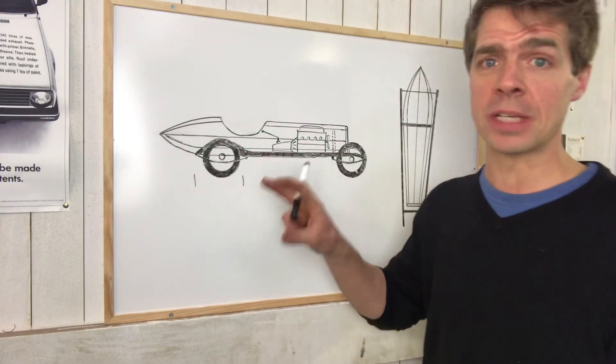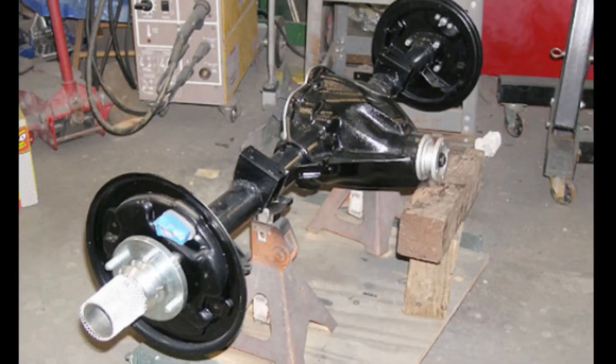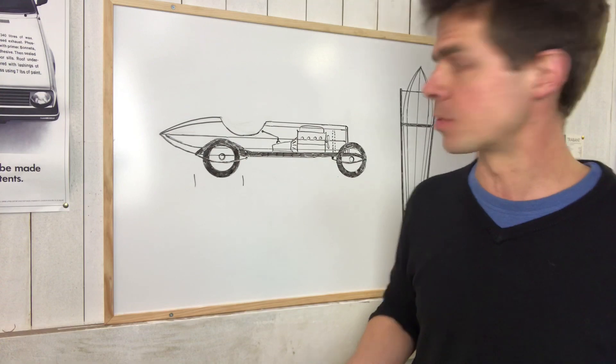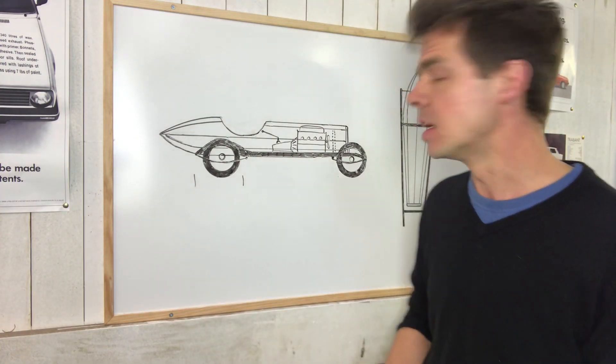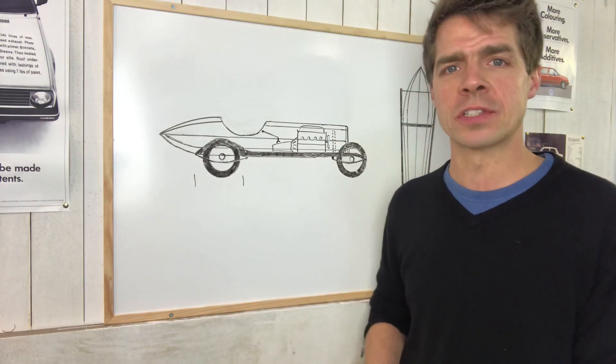Whereas you can buy an MGB with a 1.8-litre four-cylinder engine for a few hundred pounds, and it comes with everything: engine, gearbox, prop shafts, axle, wiring loom, gauges - it's all there. I can just cannibalise what I need and then get rid of the shell at the end. So I've got that, I've got the chassis, and everything else I shall build as I go along.